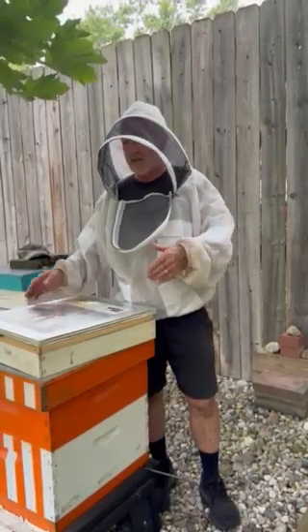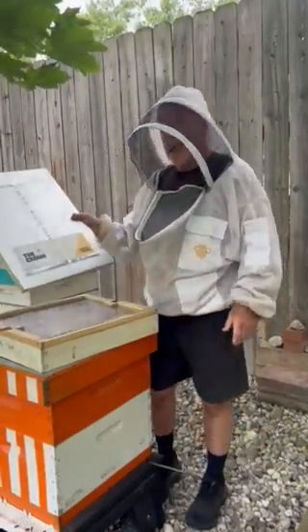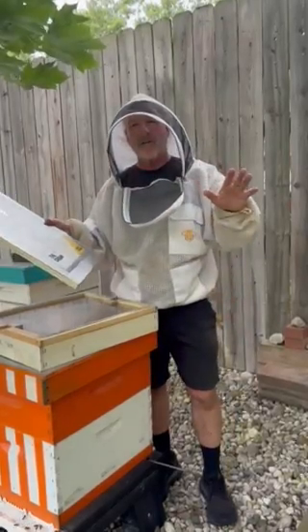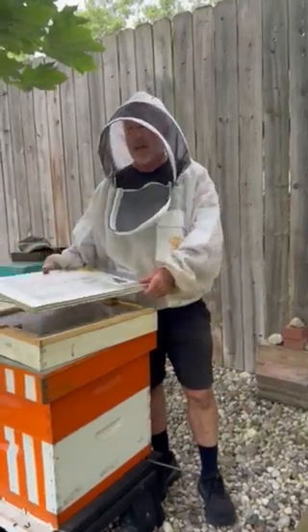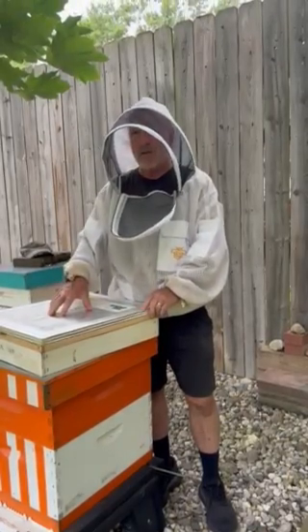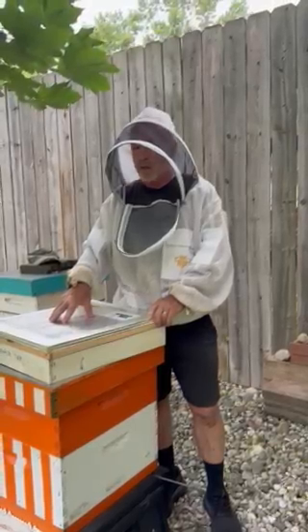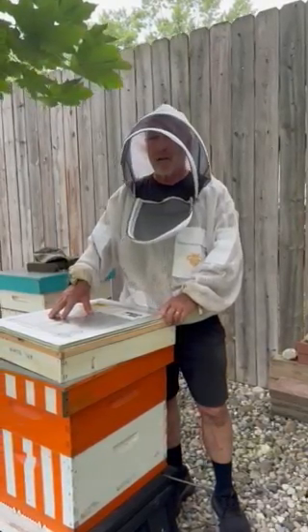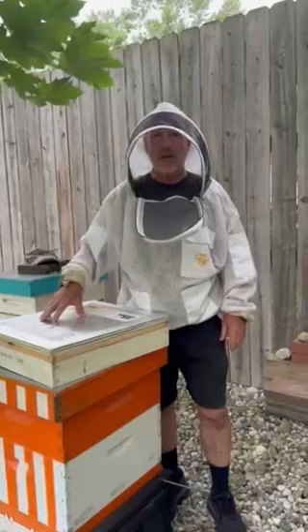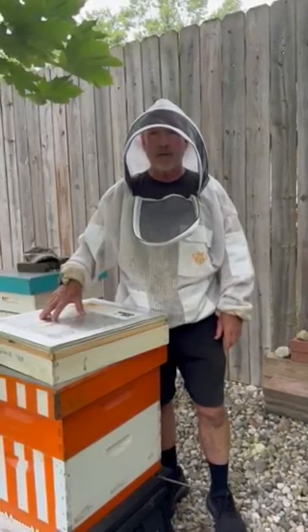The other thing I would say is you can use this crown board and the hive wrap regardless of your setup — you don't have to do it like this, this is just the way we do it. This is R32 insulation, so they're going to be insulated to the point where no moisture forms up above, and they're well taken care of for the duration of the winter in your cold area. Good luck!